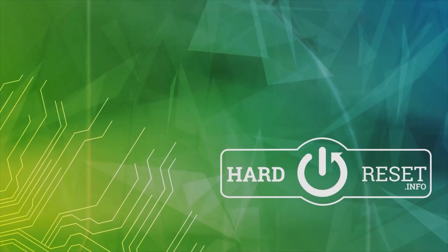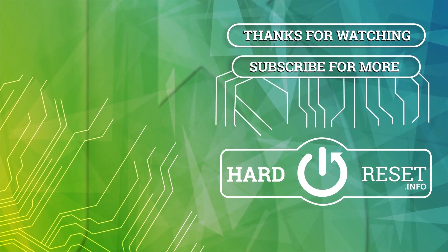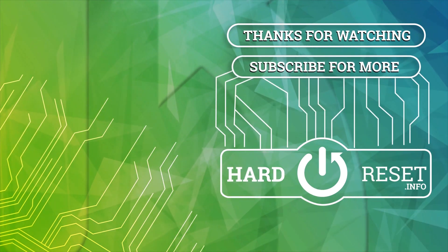So if you find this video helpful please leave a like, comment and subscribe. Thank you.